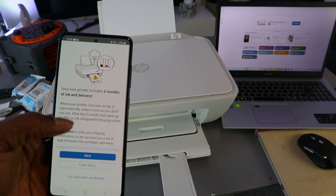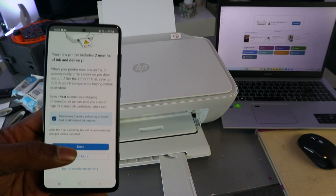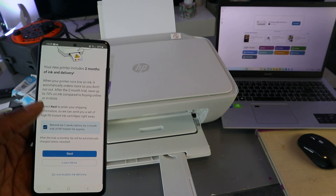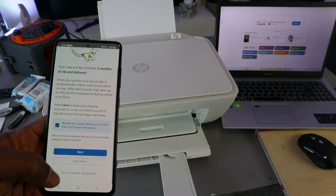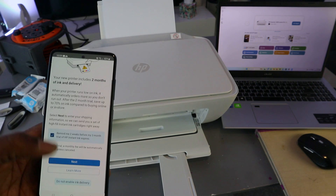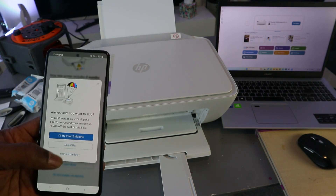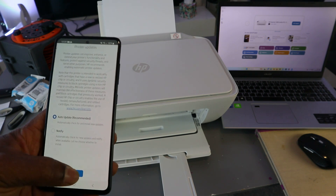Your printer includes a two-month instant ink trial with delivery. For this tutorial, I'm going to select 'Do not activate instant ink delivery'. Skip the offer, then select Apply for any auto updates.